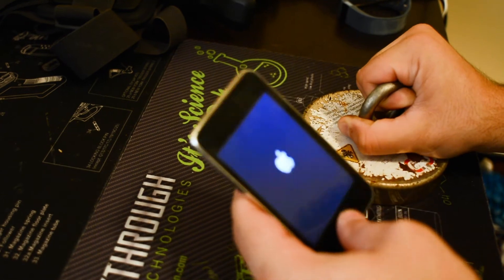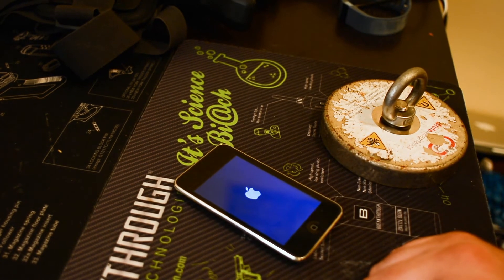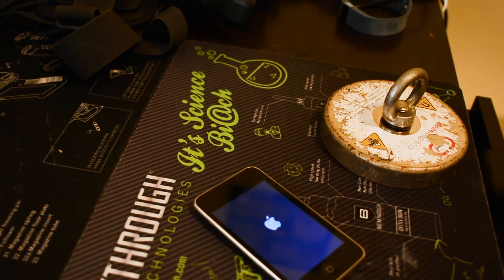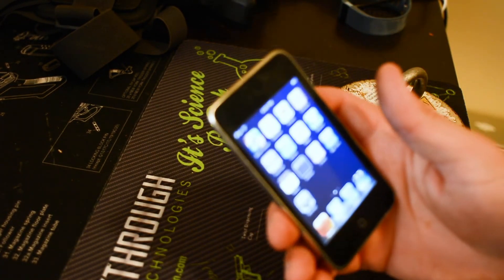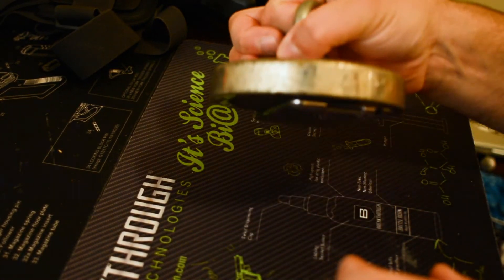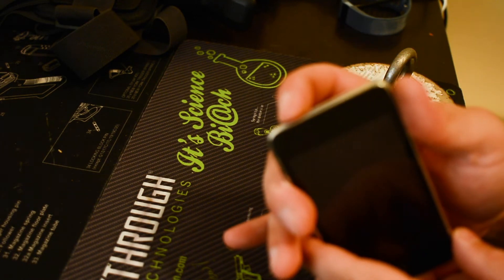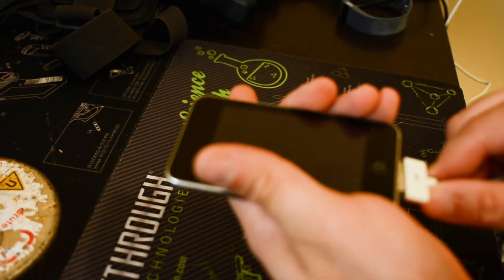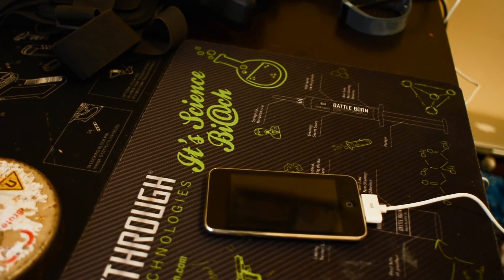Uh-oh. Something happened. Let's do that. Seems not good. Oh — it came back on, it came back on. Maybe from the screen? Oh, it did not like that. It did not like that. Let me try plugging this back in. I think we killed it. Yeah, I think we killed it.